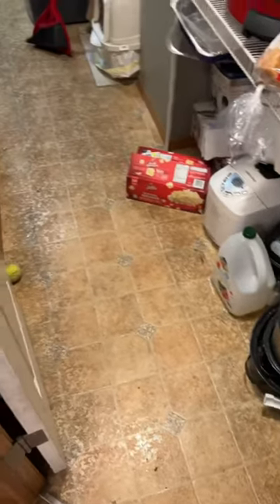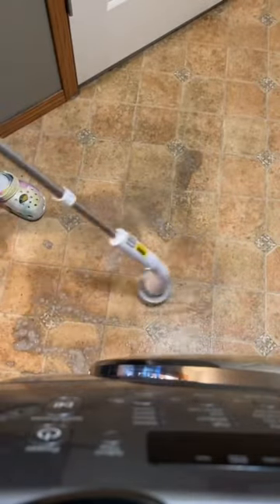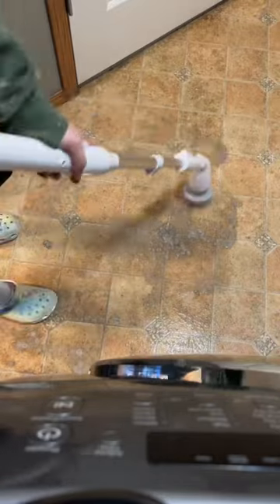We used a gallon of hot water, a huge glug of bleach, and a teaspoon of powder Tide. It took us about one to two hours of scrubbing. Normally, if I were to do this on my hands and knees, it would probably take twice as long.